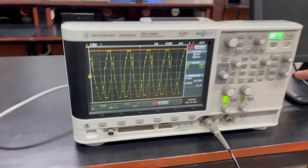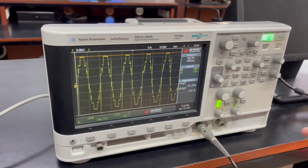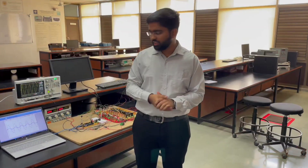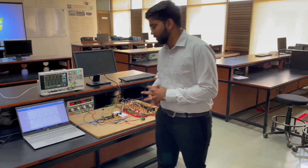And finally, you can see the 9-level output voltage waveform. As you can see, the voltage is 4 times boosted. Now our supervisor will speak some words about our inverter topology.